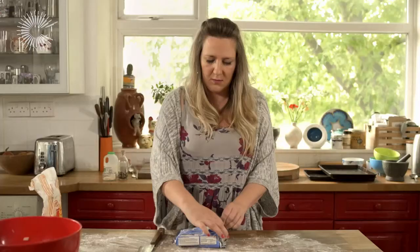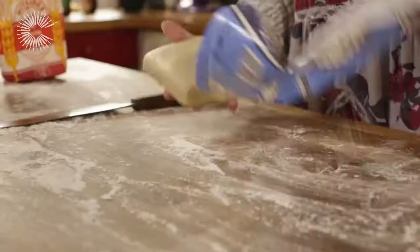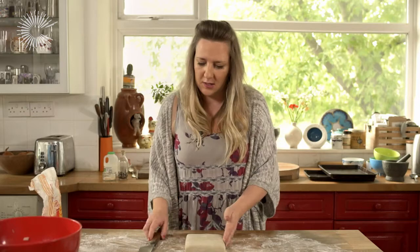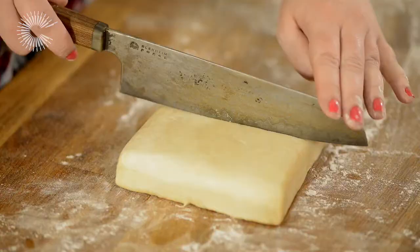You just want to take the pastry out of the fridge for 20 minutes before you're ready to use it. We've got a nice little block there, and because we're going to make four pasties I'm just going to cut this into four.